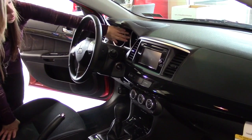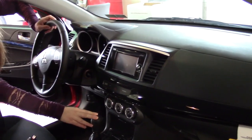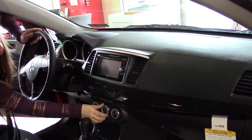You also have your digital speedometer, so you can measure your trip. Going over here, you have your manual transmission, your e-brake, and your front cup holders. You also have your air conditioning and your heat — you can adjust all of those.